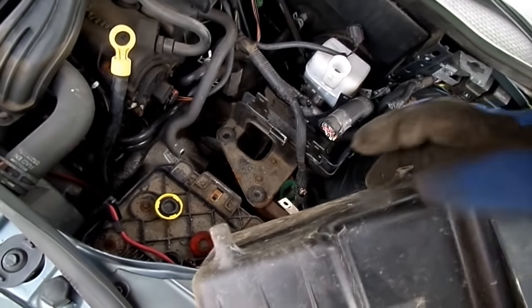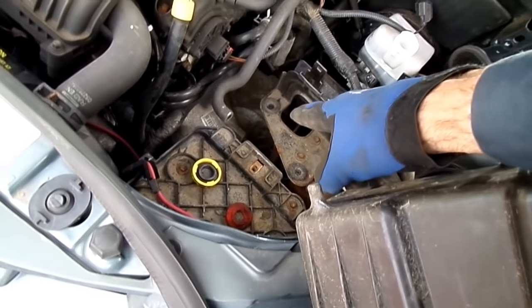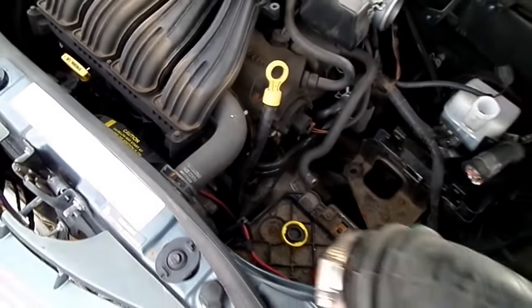This one's broken right here, but you can see these pieces right here plug into the grommet of this bracket right here. And the air box comes right out.